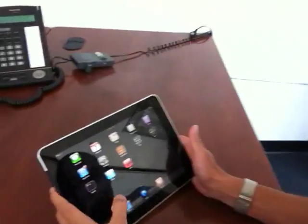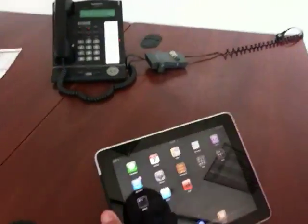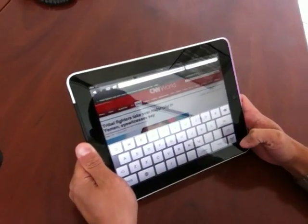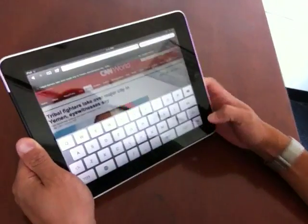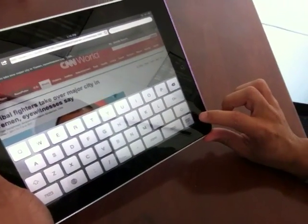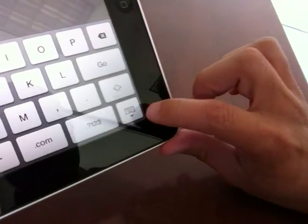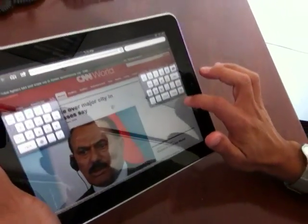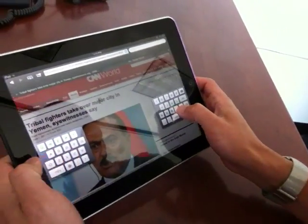So I want to show you guys how the keyboard works — the split keyboard on iOS 5. Here's what you do. Check this out. If you go to Safari and you've got your normal keyboard, one thing you'll notice in the new iOS 5 is that there's a little indentation next to the keyboard where you can drag the keyboard up, and then it splits the keyboard.